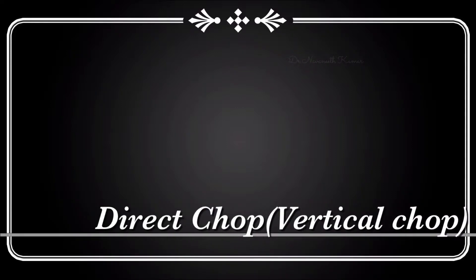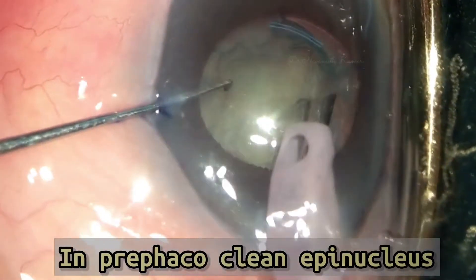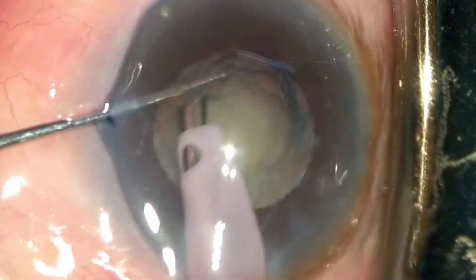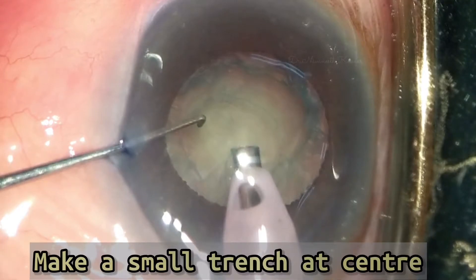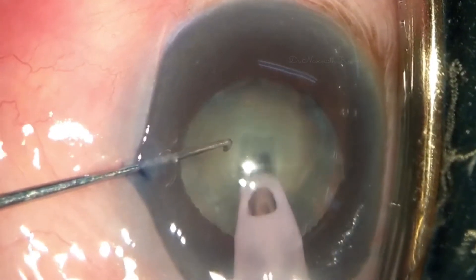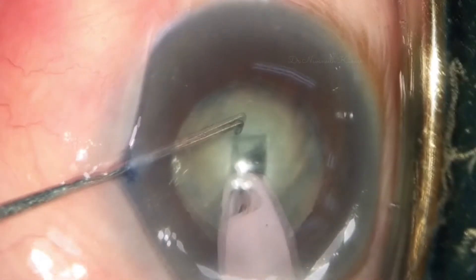This video shows directly chopping the nucleus. Spend some time on pre-faco to clear the confusing softer epinucleus and cortex sheets. Make a small trench at the center in sculpt mode, then change to chop settings.